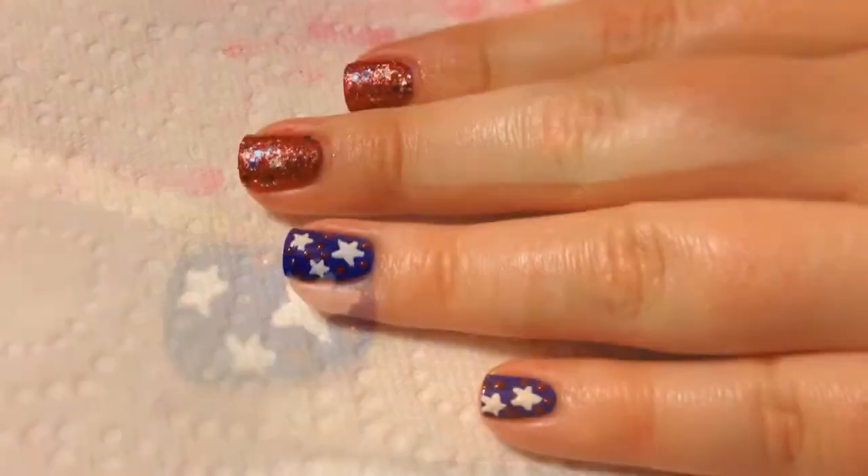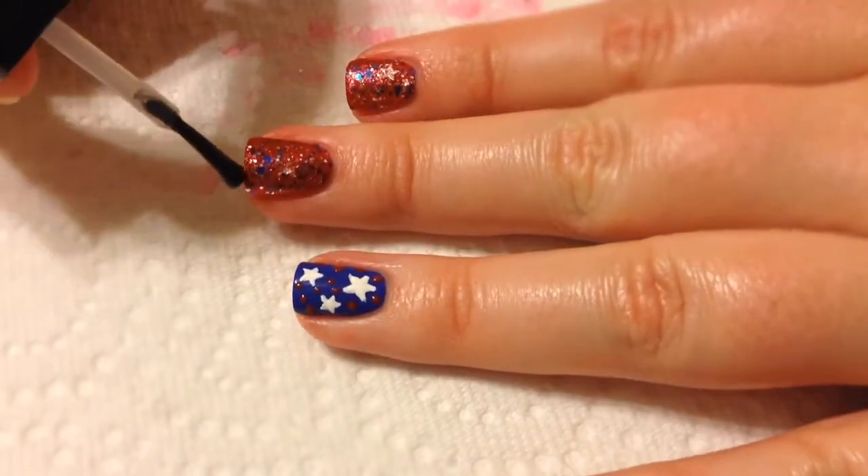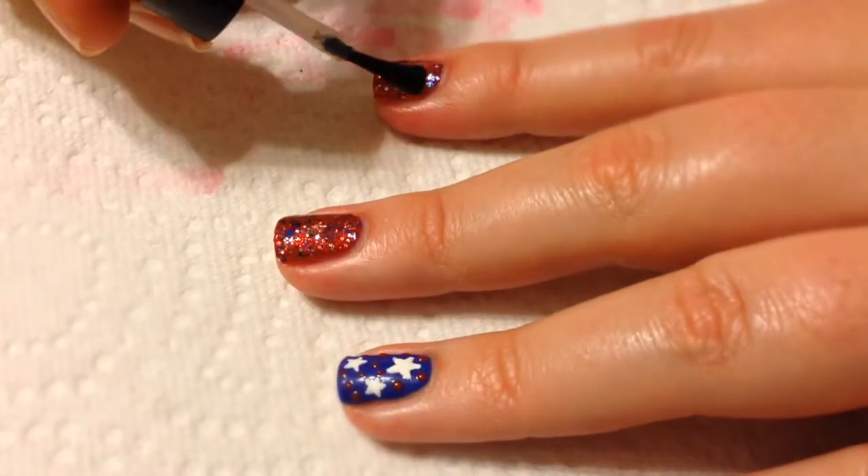After you're finished with that, you just want to take a high quality top coat. I used Seche Vite and I put a lot on there just because the design is so thick, especially with all the glitter.